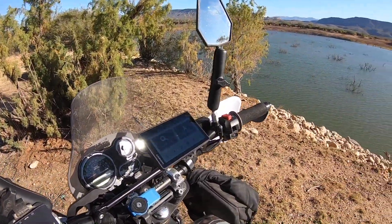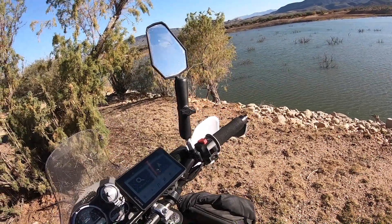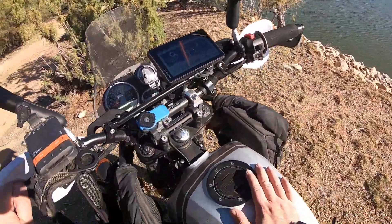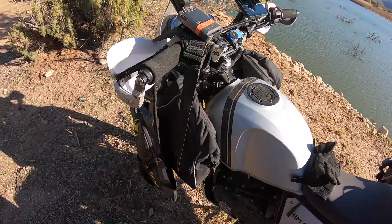Up here you can see the camera mount — you guys probably know what those things are called. And these are great mirrors that are adjustable and they don't break on you.